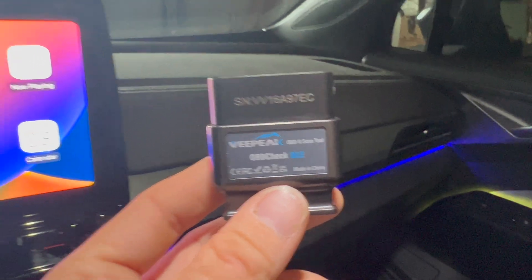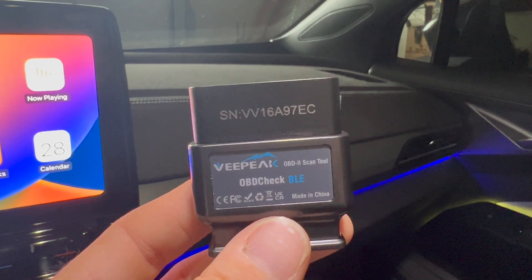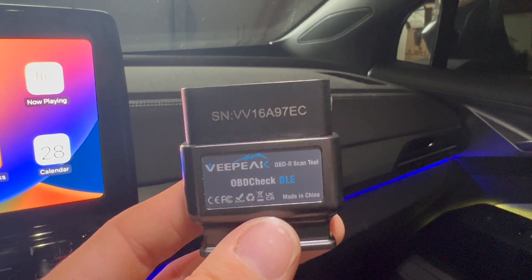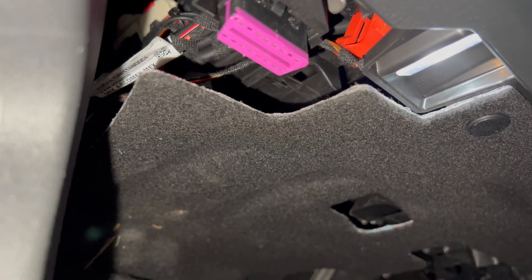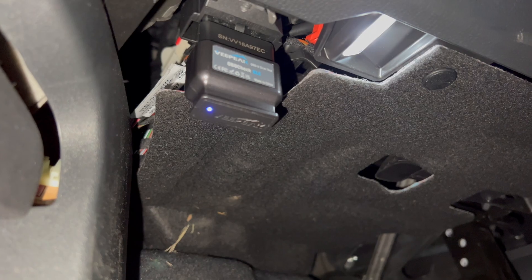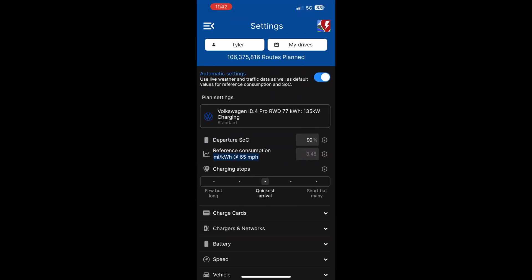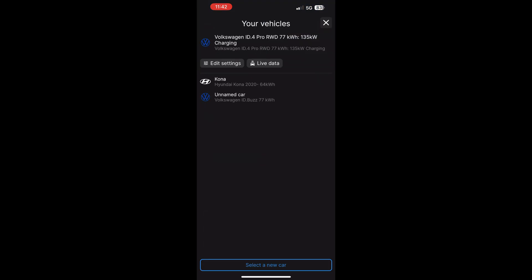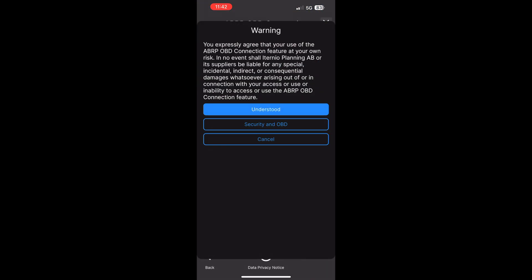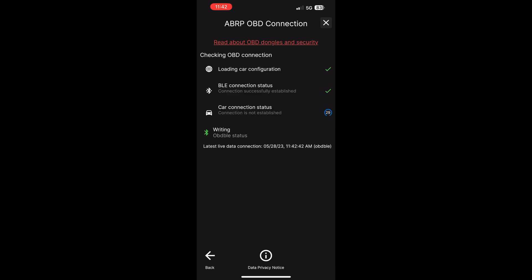For those of you who weren't sure what an OBD dongle is, this is it. It looks like this, and it plugs in underneath the driver's side steering wheel. Basically, all you do is take the OBD dongle and plug it in, and then once the blue light is lit, it'll be working. Then you go into the app, select vehicle, then live data, and it'll give you the option to link A Better Route Planner OBD. Go in there, find VPeak, click that, and it should connect.